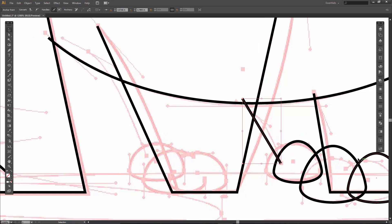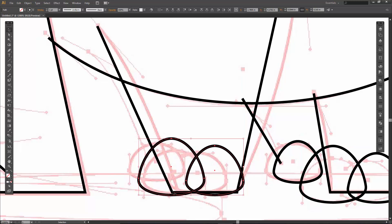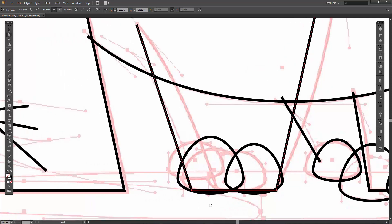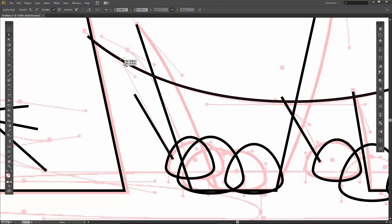Let's grab these two, hold down shift, I am going to go alt and just drag those guys over. Maybe I will make that a little bit fatter. Let's grab these two with the black arrow, hold down your alt. I'm just grabbing the white arrow, let's just drag that guy on up. And I might bring this out a little bit.